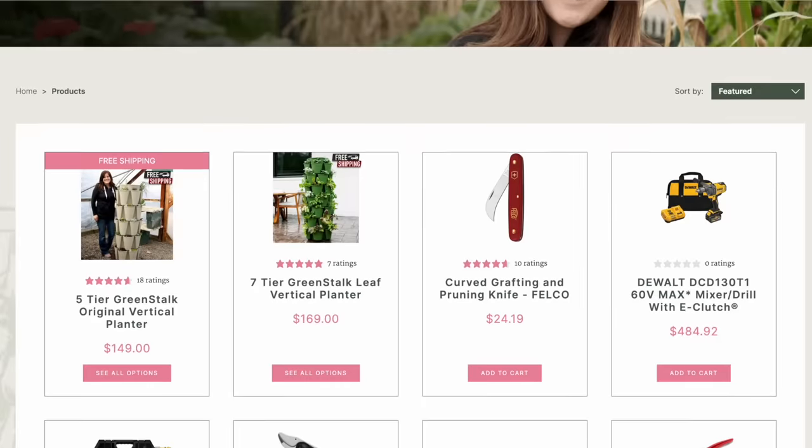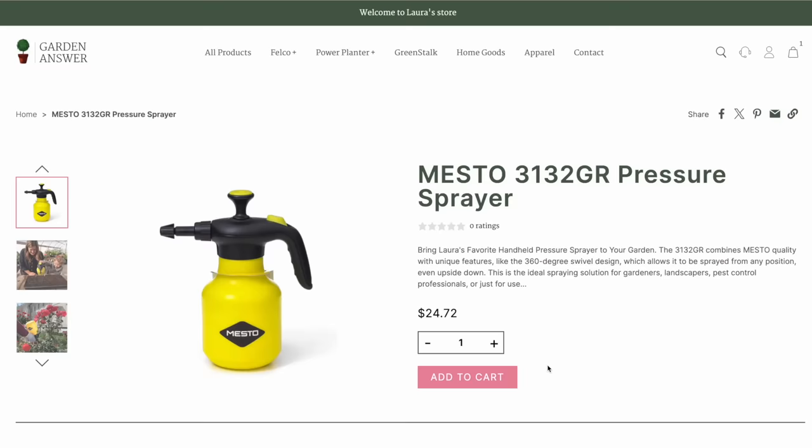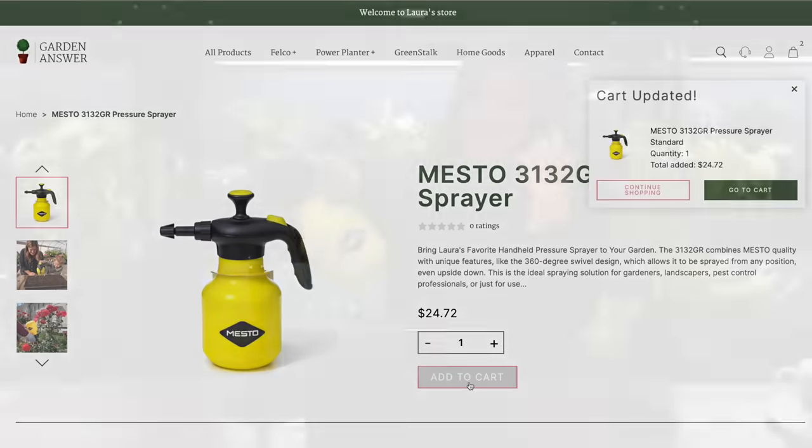We just recently got the Mesto sprayers in our shop. If you go to gardenanswer.com, you can order this one. This is the best handheld sprayer I've ever used. Those of you who've been watching our videos for the last couple of seasons — they just randomly sent it to us like two years ago and it just became a product I kept using.